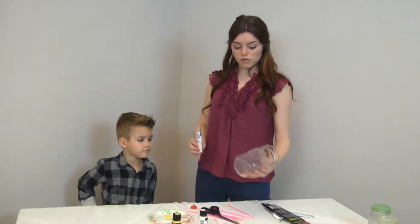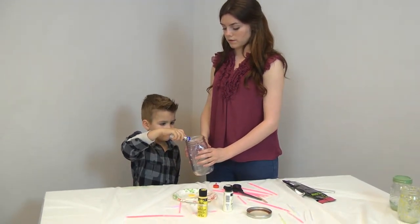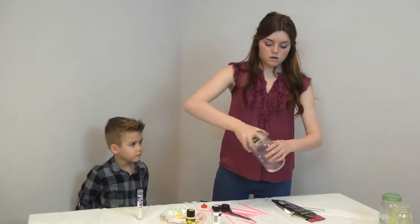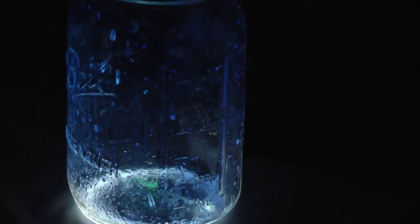And if you want to, you can add glitter to your jars — just put a little bit in. Then put your lid on and shake it up. And this is what it'll look like when you're done.